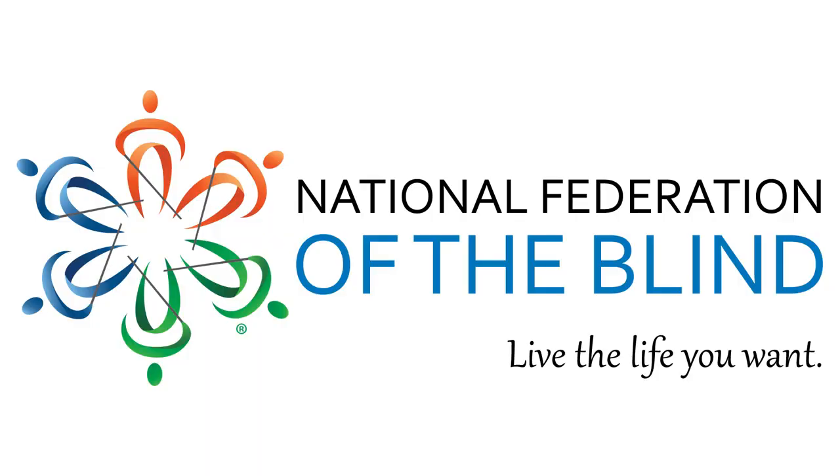Connect with us. Follow us on Twitter and Instagram at NFB underscore voice. Like us on Facebook by searching for National Federation of the Blind. Visit our website at NFB.org or call us at 410-659-9314.